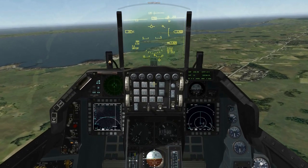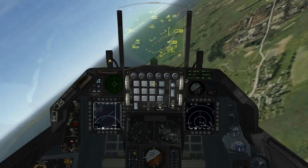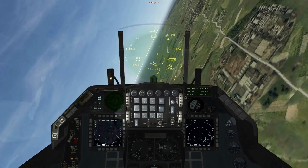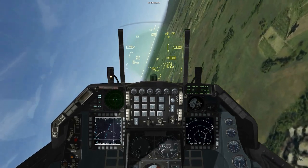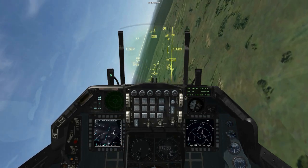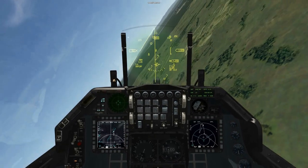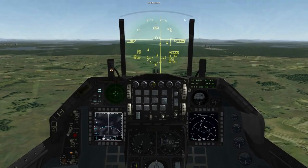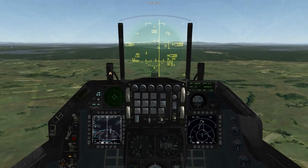TMS right or OSB 10 selects offset angle point 1, which you can see on the HSD as a small white square. I will pull towards that and we should see the symbology on the HUD. There it is — we can actually see our pull up point in the distance and the target marker.